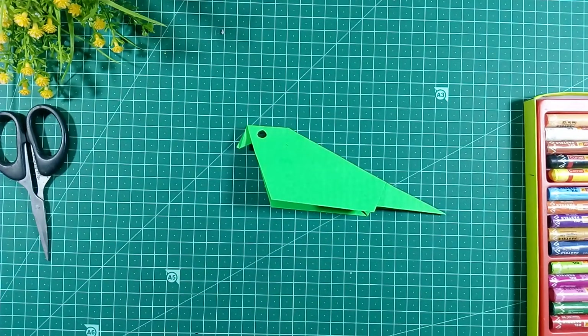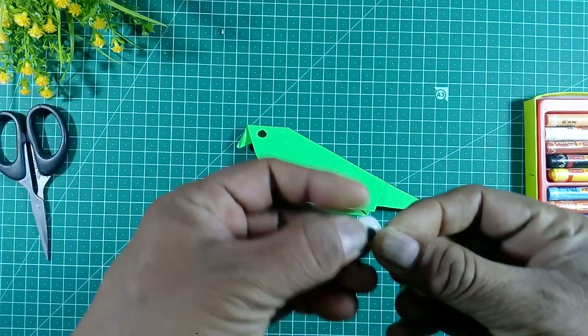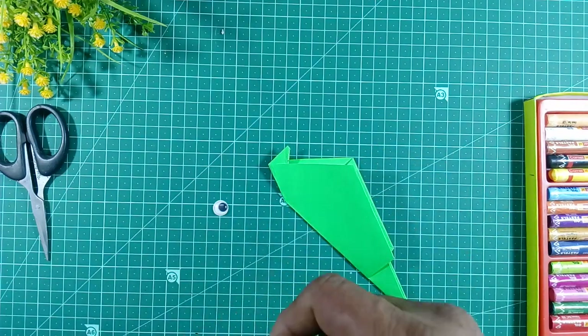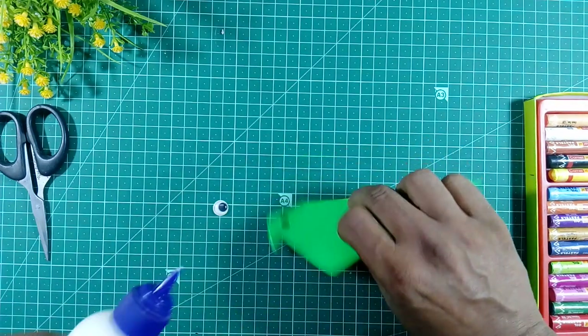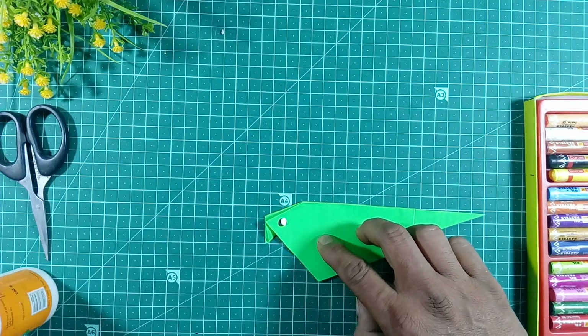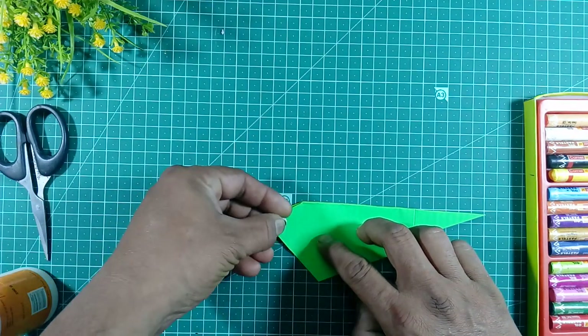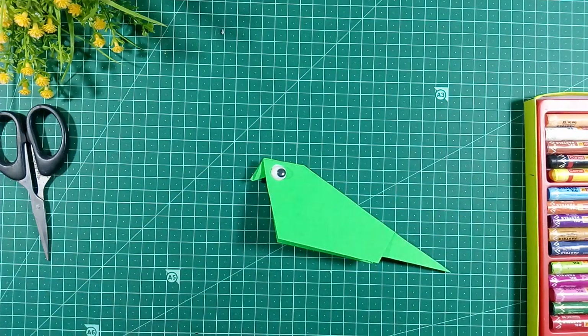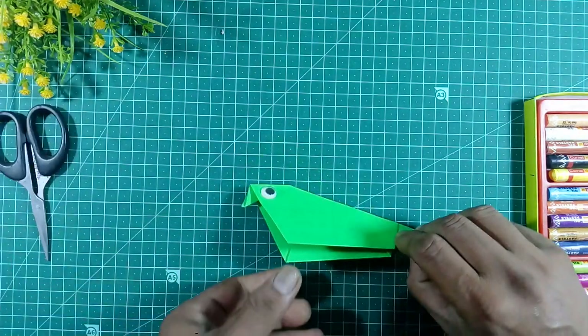We will take the googly eyes and put fevicol or stick them on. Like this we will stick the parrot eyes, and we will make the base here.